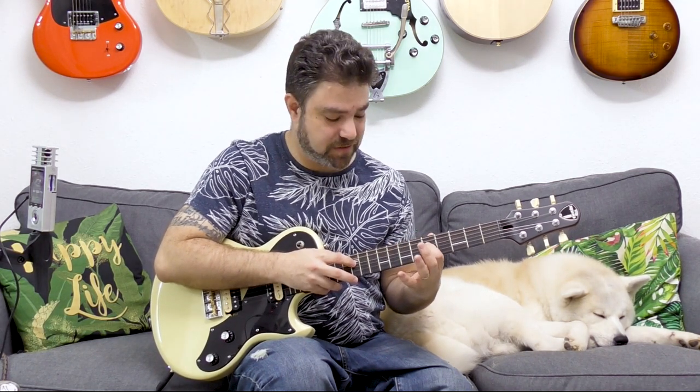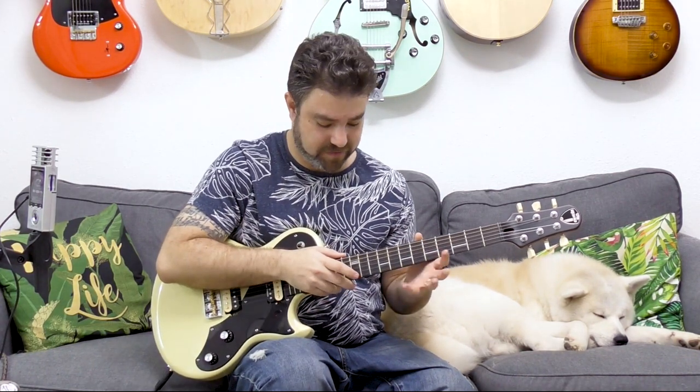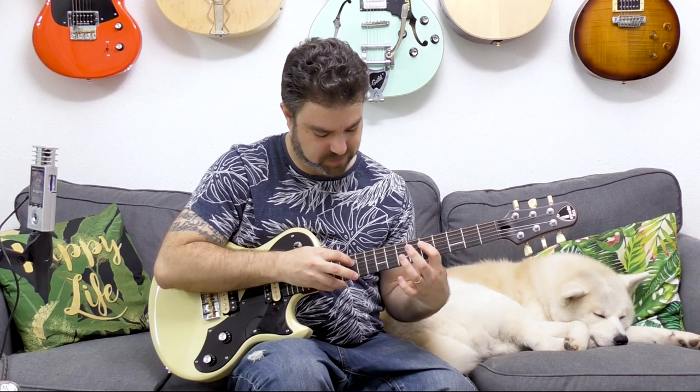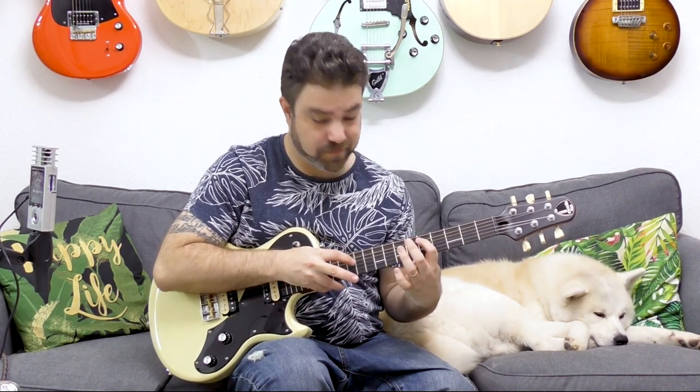After hammering on the scale note, I'm hammering on and pulling off the twelve. Now this particular lick might be a little bit difficult for you if you're not used to hammering on notes out of nowhere. I'm a huge Greg Howe fan, so I've been playing this for years.